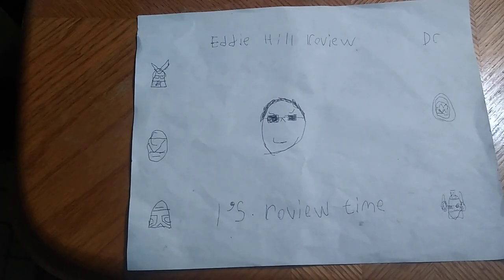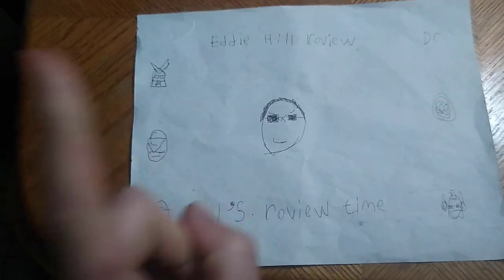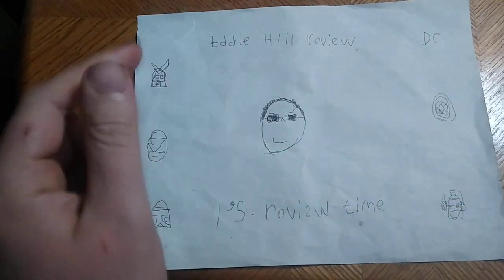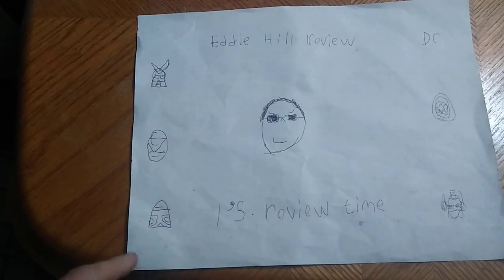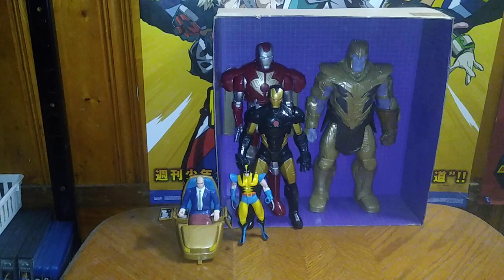Hey, what's up YouTube land, it's your boy Eddie Hill, the White Oak Pennsylvanian toy collector, and it's time for another Eddie Hill review. I'm back for another week and we got Marvel figures — we're going to be reviewing some X-Men this week.